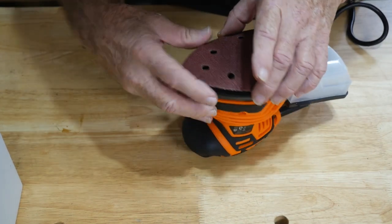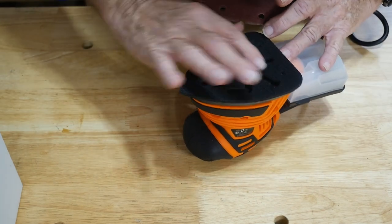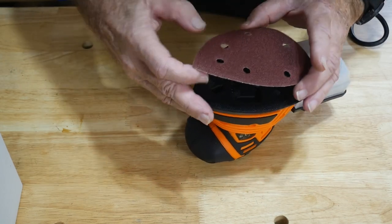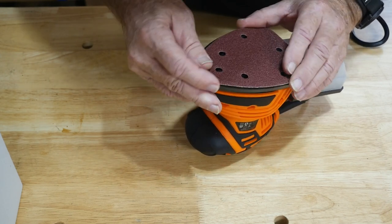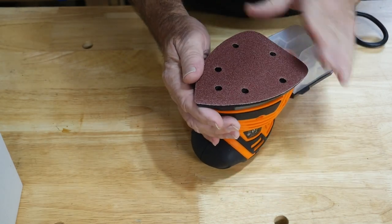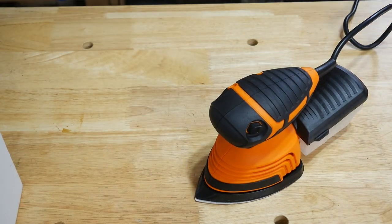Line up the holes so it can suck through. There are slots here, so if you get different paper you're probably okay because these are all slotted out — that ensures the vacuum suction you're looking for. So even if the paper's off a little bit, you're still going to have good suction. Let's find something to sand.